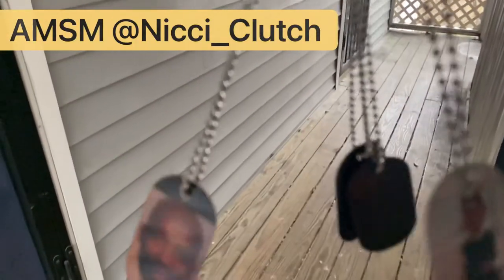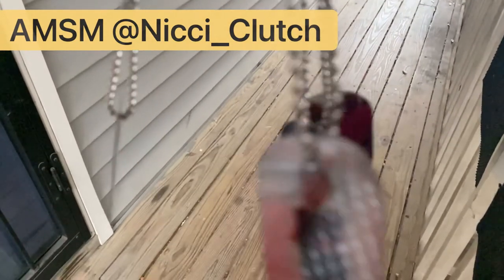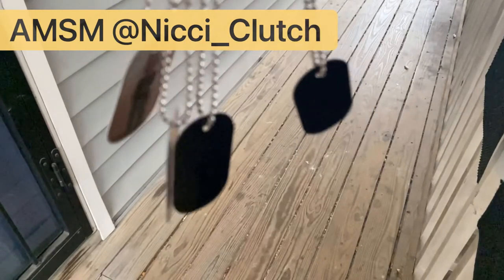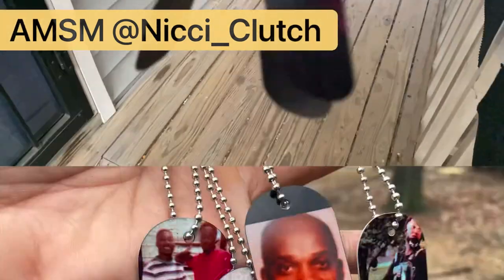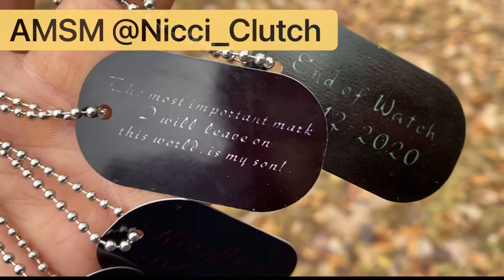What's up YouTube? Welcome back to another video. Thanks for stopping into my channel. It's your girl Nikki Clutch aka Beast Mom DIY. If this is your first time on my channel, please leave me a like and subscribe. We'll get right into the video and I'll show you this awesome project.